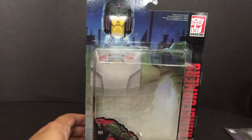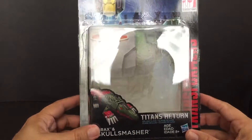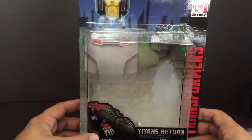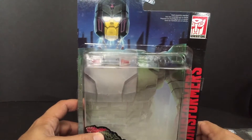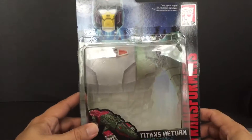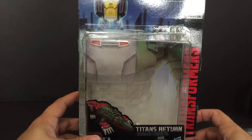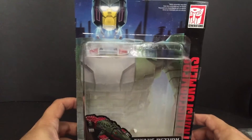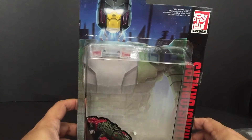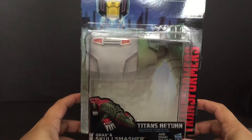Hello YouTube Land and welcome to another edition of Jeff's Toy Reviews. I am Jeff and today I am looking at Grax and Skull Smasher from Titans Return, the new line of Transformers that's just started their Generations line. It looks like Combiner Wars is finally over and now we're into the Titans Return. These guys dropped today July 1st and it looks like even Fortress Maximus is online. I picked these up at Toys R Us today and very happy I did.